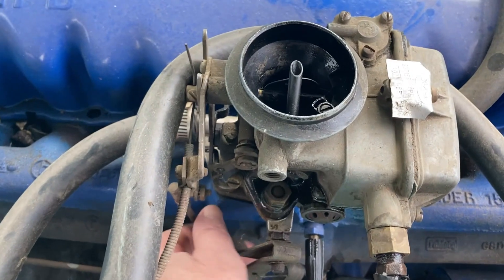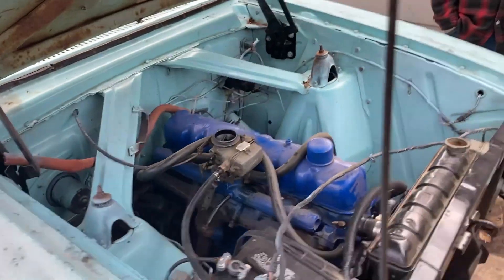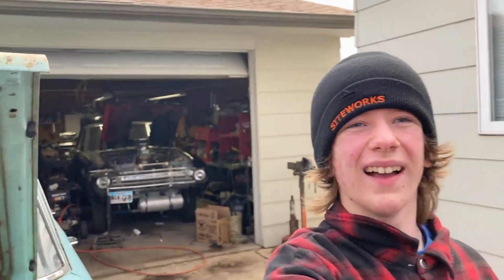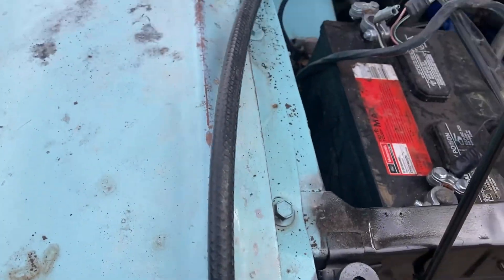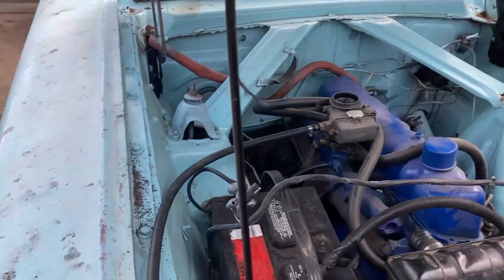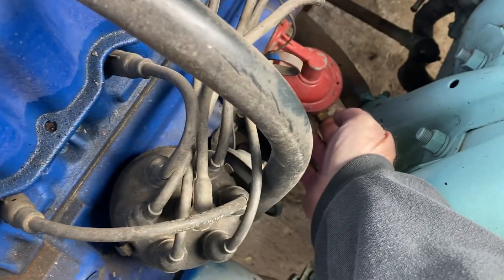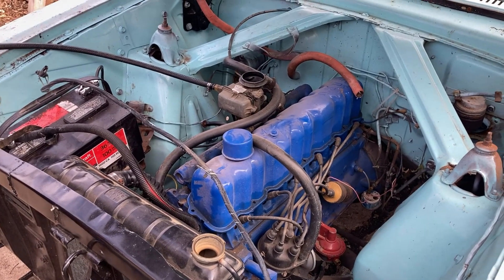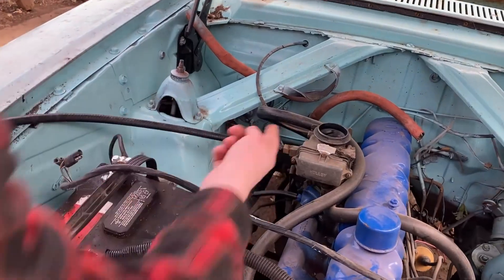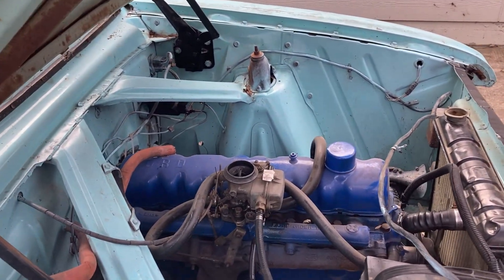Oh my goodness, again? Keep in mind guys, this thing has not been started — we don't have a fuel pump, we want to see if this fuel pump is working. This thing has not been started — how long has it been? A year? I think it's more than a year. Wow, you guys — 1961 Ford Falcons, four Falcons!